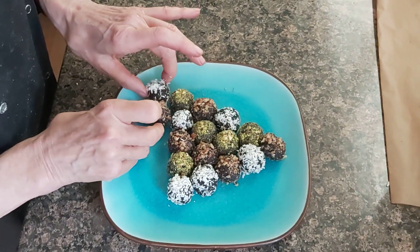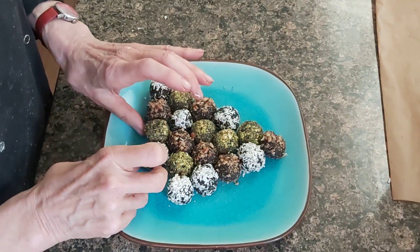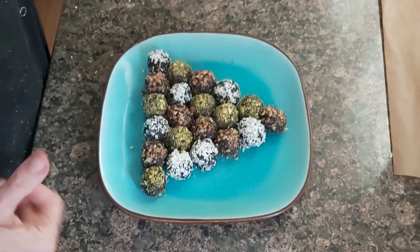You know, pastry is always about presentation. I hope you did enjoy. Et voilà.